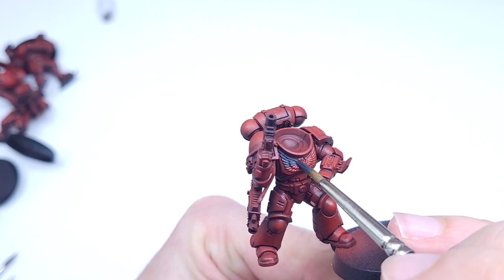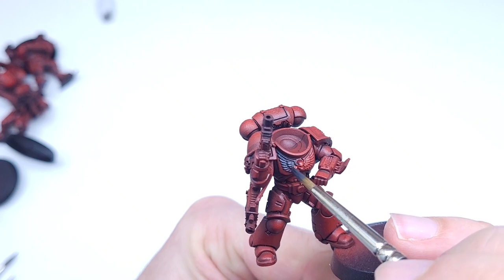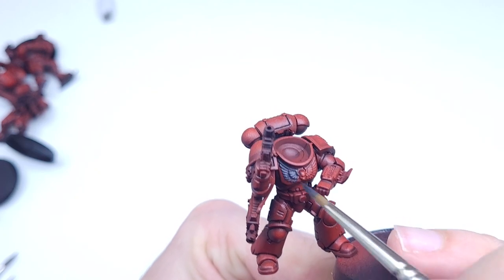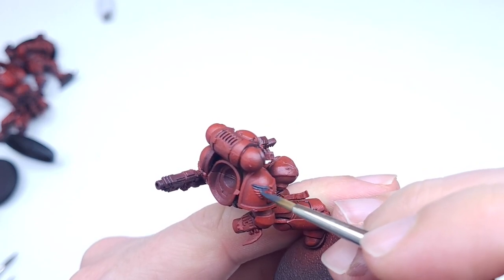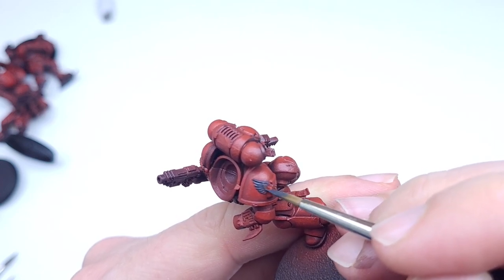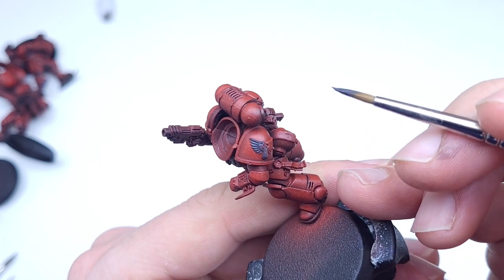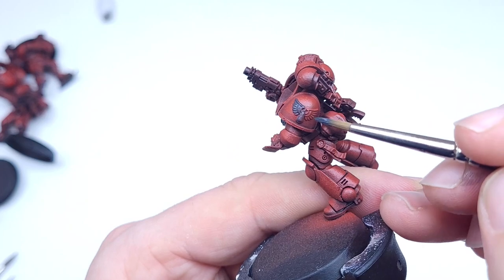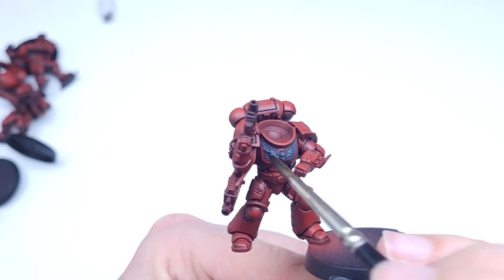Here I am painting the aquila on the chest with a grey. The idea is we're going to shade that later and potentially put some highlights on it. I'm trying to keep the paint job as simple as possible. I'm painting the aquila on his shoulder pad here, but I have a feeling I actually go back and change this to gold to match the box artwork.